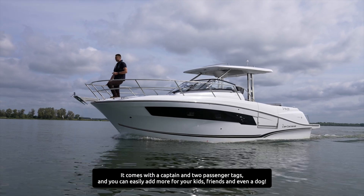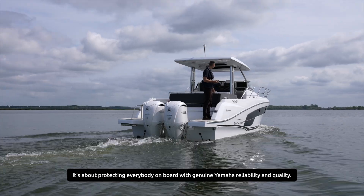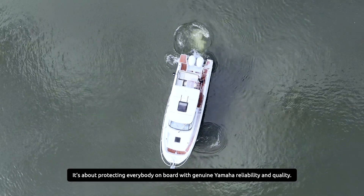You can easily add more for your kids, friends and even a dog. It's about protecting everybody on board with genuine Yamaha reliability and quality.